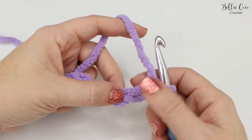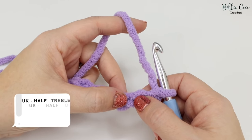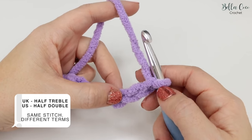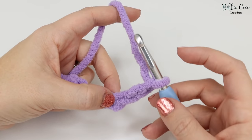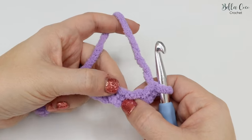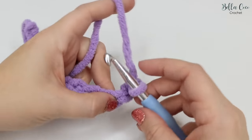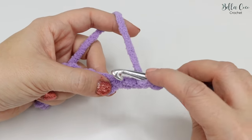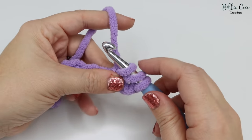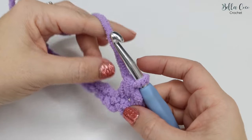Along this chain we're going to work a stitch called a half treble crochet — in UK terms. In the US this is known as a half double crochet; it's the same stitch, just different terms. We're going to work into the third chain from the hook — not the one on the hook, not the first or second chain, but the third. Yarn over the hook, insert into that third chain, yarn over and pull through — you'll have three loops on the hook. Then yarn over and pull through all three loops gently, and you'll be left with one loop.